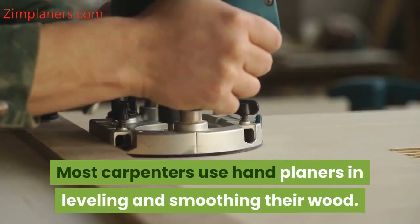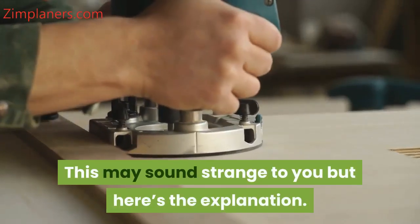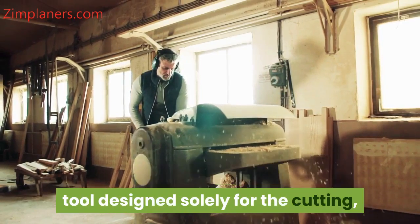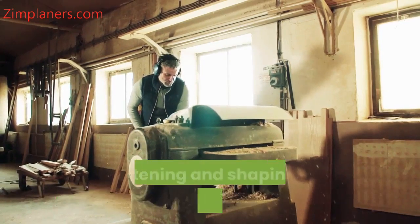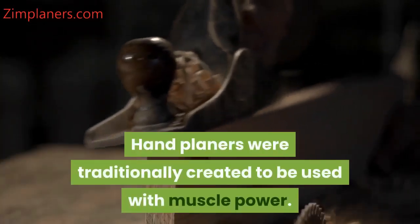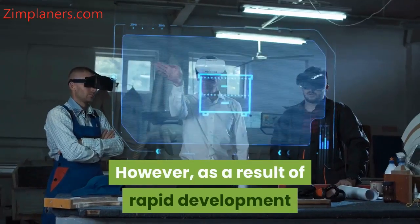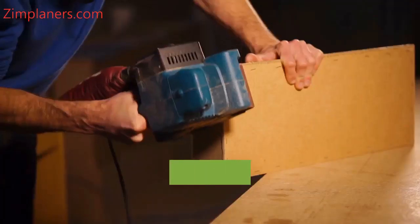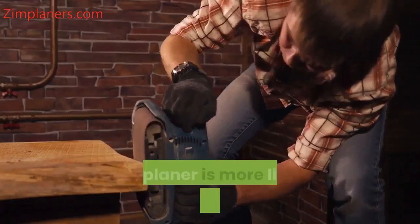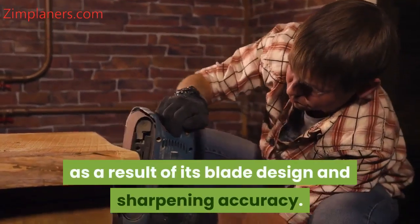Most carpenters use hand planers in leveling and smoothing their wood. A hand planer is basically a mechanical tool designed solely for the cutting, flattening, and shaping of wooden work to make it more appealing. Hand planers were traditionally created to be used with muscle power. However, as a result of rapid development and innovations in technology, there are hand planers that work automatically with electricity. The planer is more like a chisel but a bit different as a result of its blade design and sharpening accuracy.